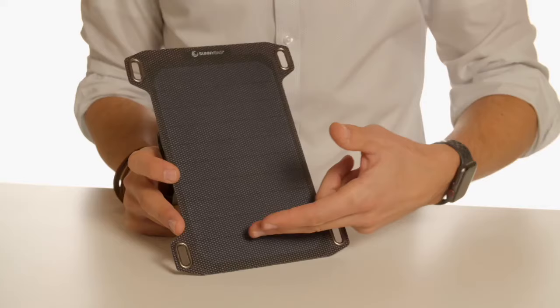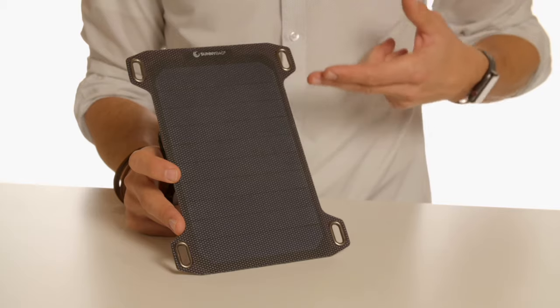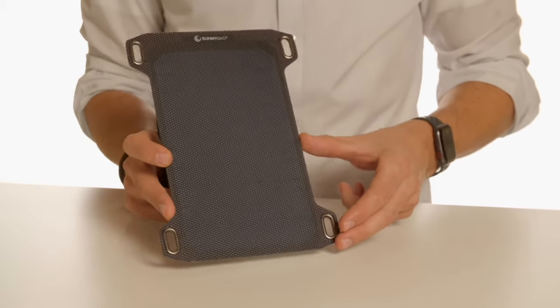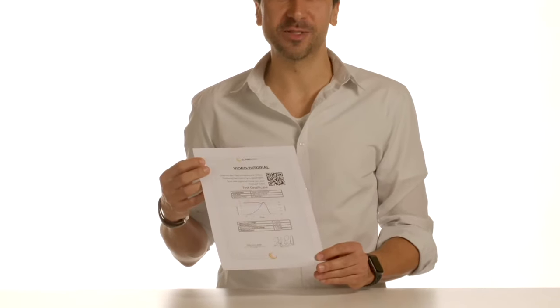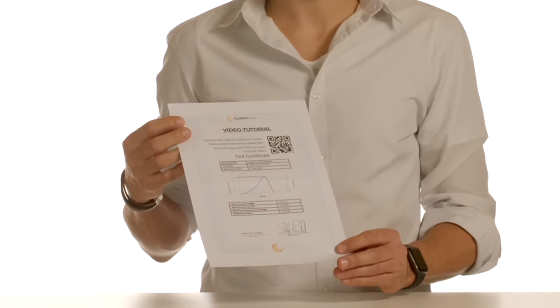The Sunnybag LEAF MINI is a 5 Watt solar panel and consists of sun power cells with an efficiency of 22.4%. It is coated with an ETFE plastic that is scratch and water resistant. The Sunnybag LEAF MINI generates 5 Watt of power in direct sunlight, and our enclosed test certificate shows that this value has actually been achieved with your panel. In this case, it has reached 5.25 Watt of power and was then approved for delivery.